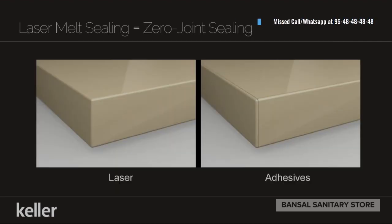This is our final laser melt sealing, called zero joint sealing, which Keller Kitchens provides. Whoever our competitors are, they will give adhesive-based solutions which can lead to termite or other problems. Please keep this in mind whenever you visit any kitchen store.